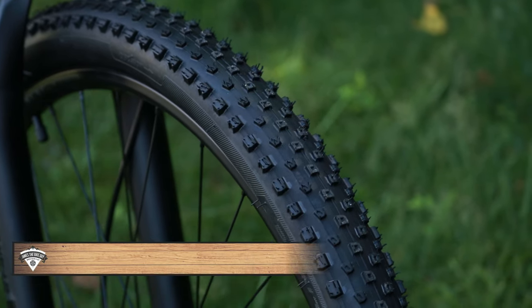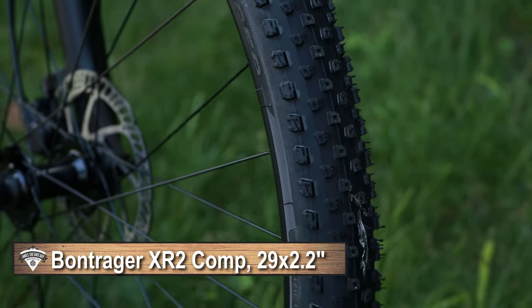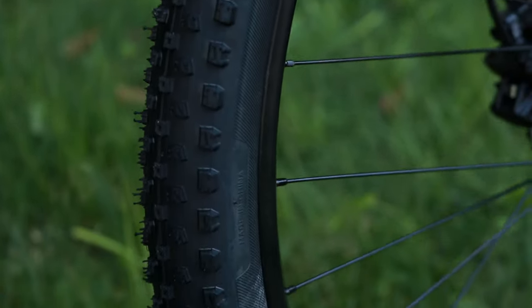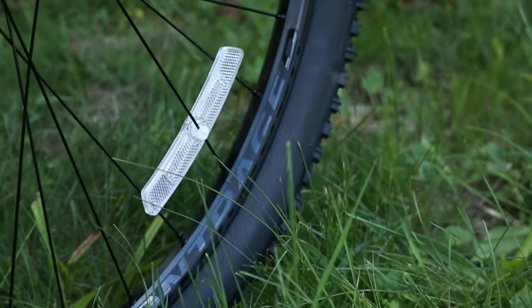Connecting to the ground, this bike is running Bontrager XR2 Comp tires. These are a wire bead tire, 29 by 2.2, a pretty fast rolling wire bead tire with 30 TPI construction, mounted up on Bontrager Connection rims.